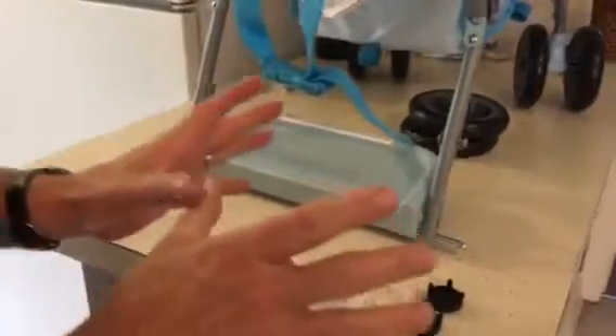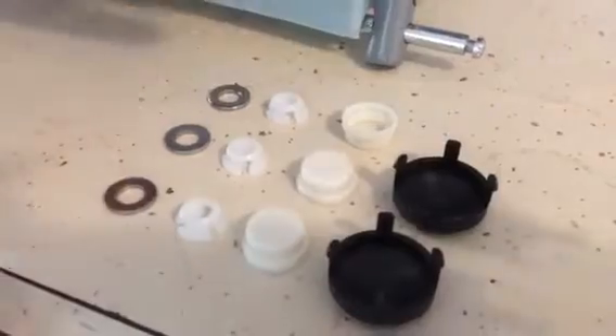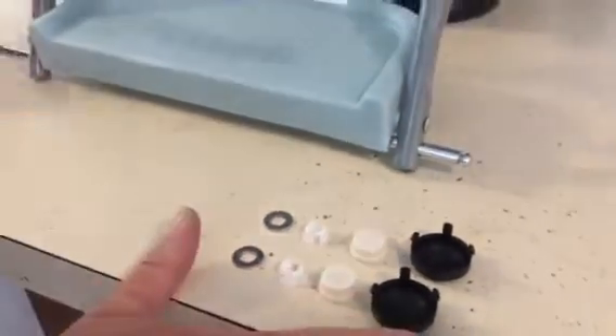Leave about the same amount sticking out on each end. These are the parts they send you which look nothing like the picture. Right off the bat, these are extras — you don't need them.